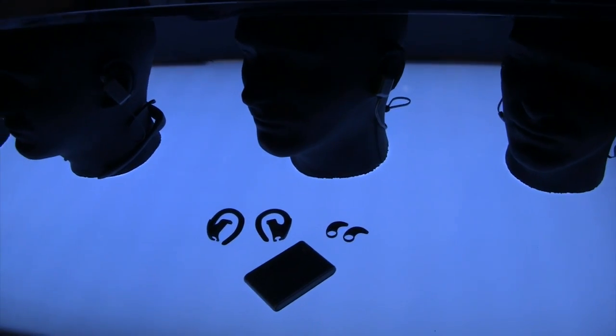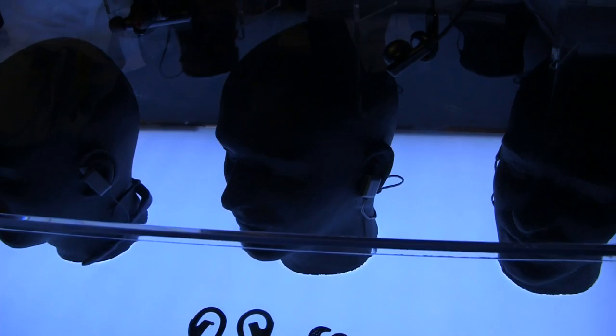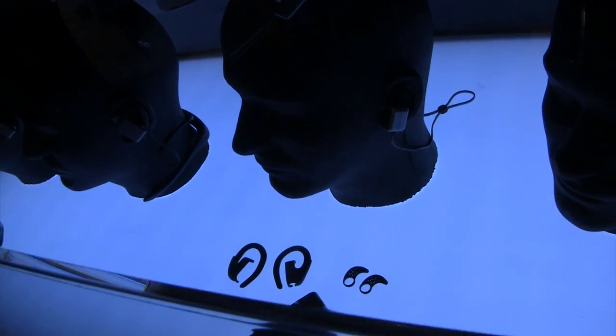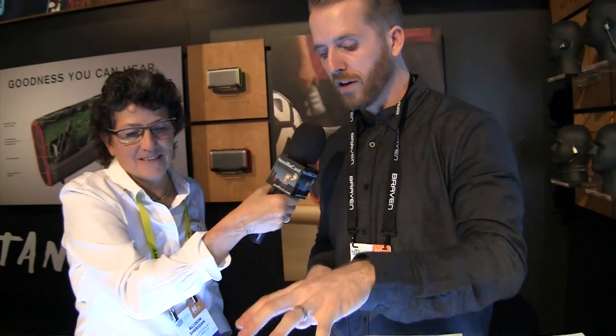You have a choice — some people prefer over the ear, some people prefer in-ear only. Going back to things that bug you or not bug you when running, you have options with these. So this is a really good versatile product.